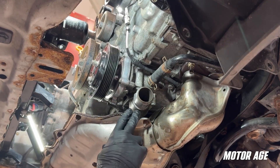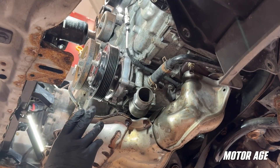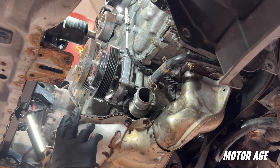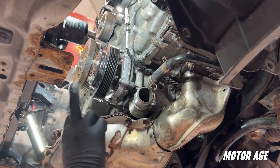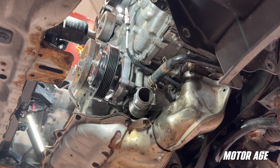Off camera I've already replaced our thermostat and gasket, so that completes the water pump replacement. I'll go ahead and clean this area up, install our lower radiator hoses, our fans back in, our V-belt, and we'll check back in about a coolant bleed procedure.